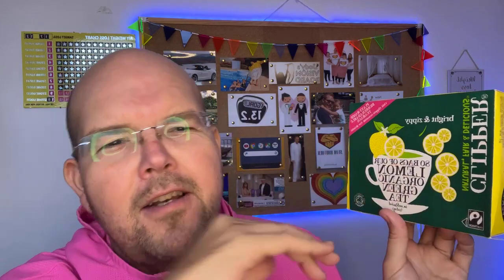This box of tea bags is by a company called Clipper, which are natural, fair and delicious. It's basically a UK company who are part of the Soil Association, Fair Trade — all the higher quality manufacturers — and they're plant-based biodegradable tea bags as well. So that's just a little bit of information.